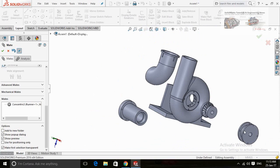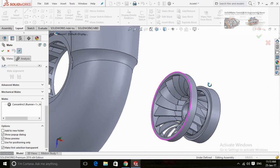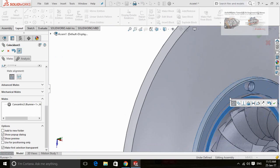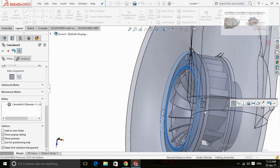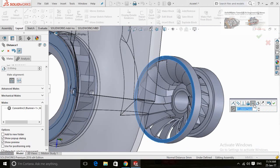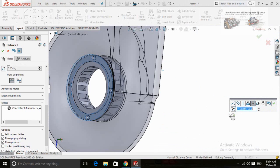Now check for the alignment. Create a mate of the runner and wicket gate to align them. Click on the distance symbol here to make some distance. By pressing or releasing this icon will reverse the direction.